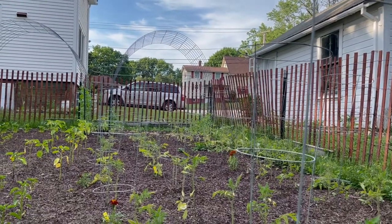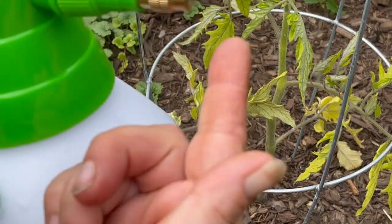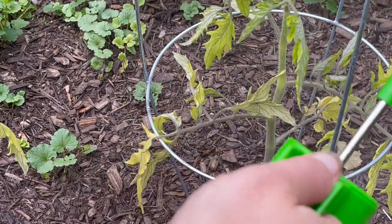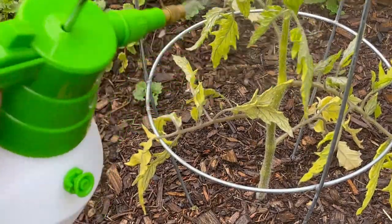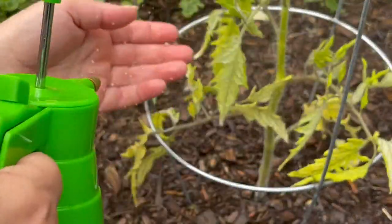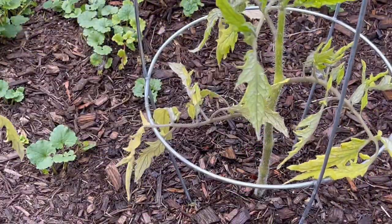I'm going to spray all these tomatoes down. The bottom leaves are going. I've pumped up the pressure in here and we're going to spray these tomatoes all over with a fine mist. I'm just going to snap off the stuff that's touching the ground.